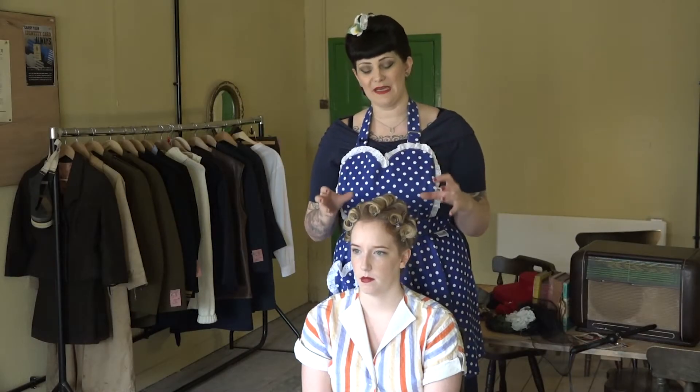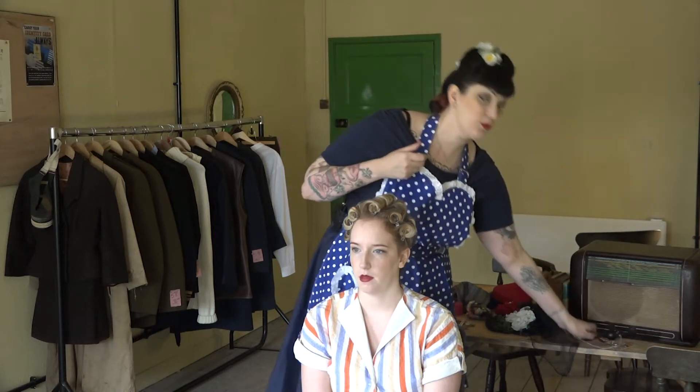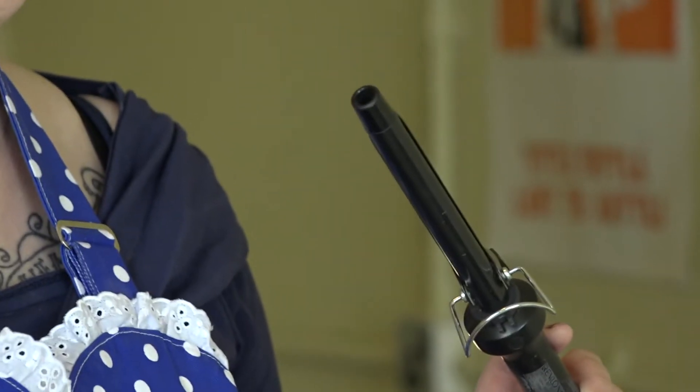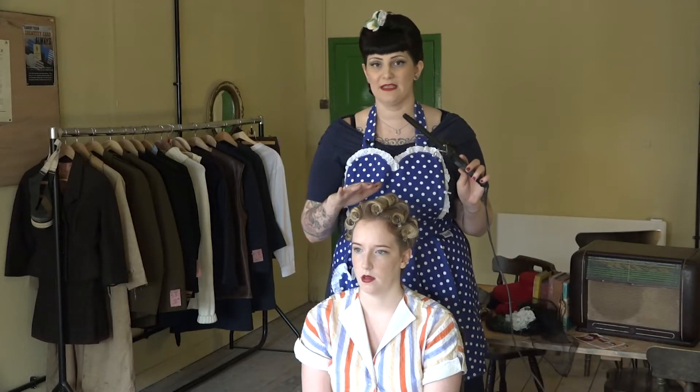I've already set Tammy's hair in elevated pin curls. I've prepared the hair with a little bit of mousse and then used a small curling tong to create these fantastic curls, and we're going to leave these now to cool down and come back to them later.